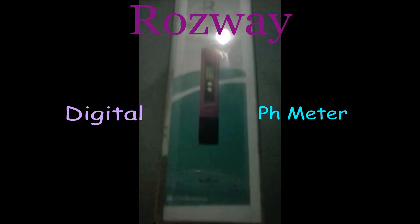This is the Rossway digital pH meter. It comes with six free pH balance powder bags, instructions, and a hard case to keep it protected.